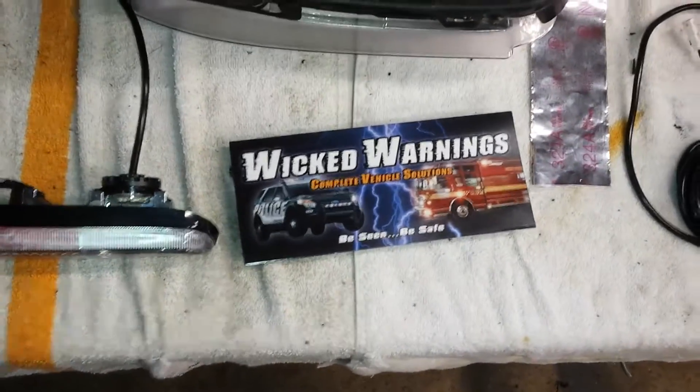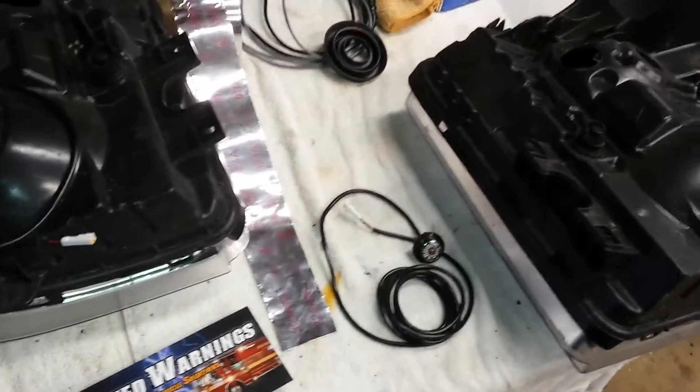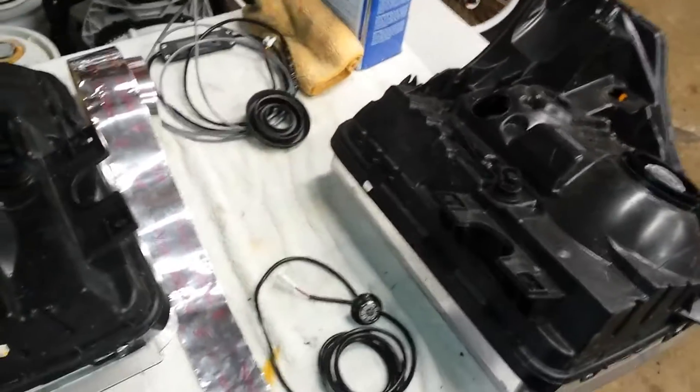How you doing? This is George at Wicked Warnings, live from the workbench. I just wanted to go over the typical Super Duty six-pack LED hideaway installation.